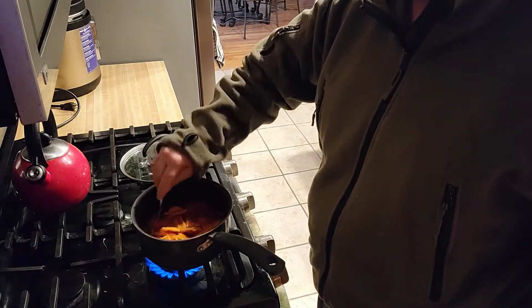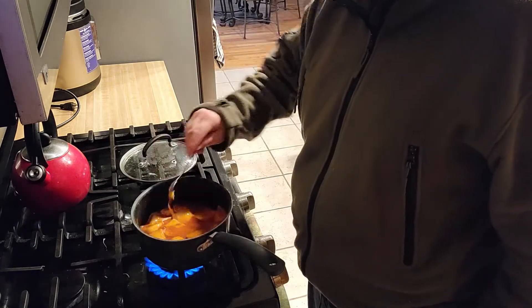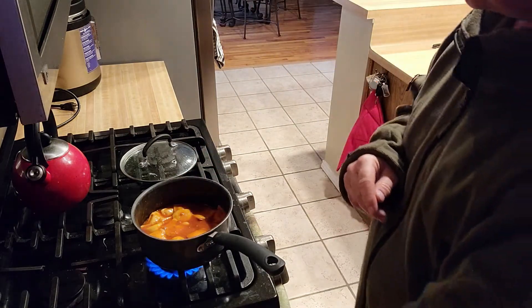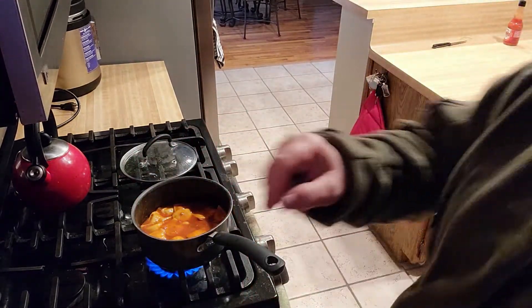It doesn't take long to cook — maybe ten minutes at the most. What I like to do is give it a stir about every two to three minutes. That keeps everything flowing and you don't get any crusting on the sides.